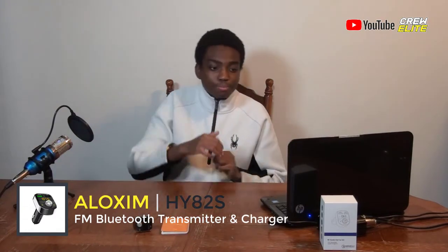I really do like this Bluetooth FM transmitter. That's basically my review of the Aloxim Bluetooth FM transmitter. Links are always down below in the description if you guys want to check this product out. This is a really good product — I would recommend you guys testing it out if you're looking for anything in this spectrum.